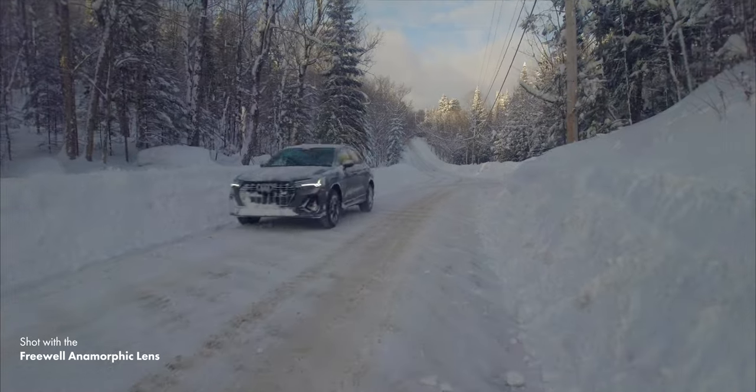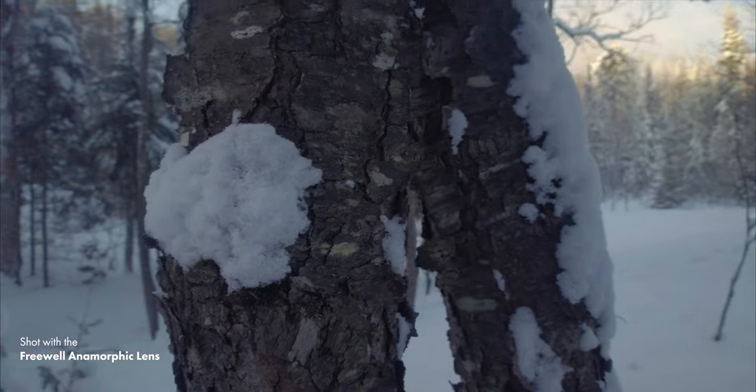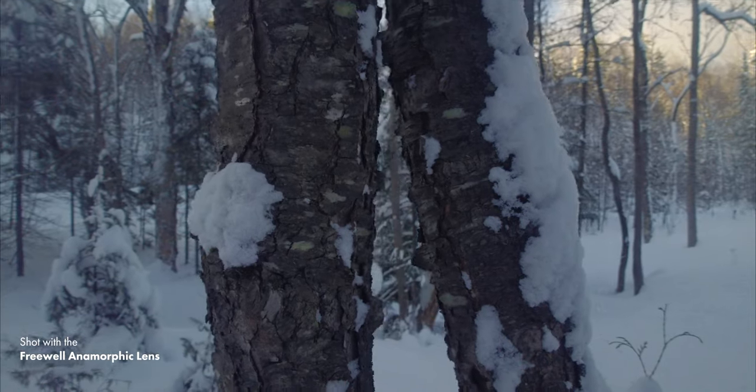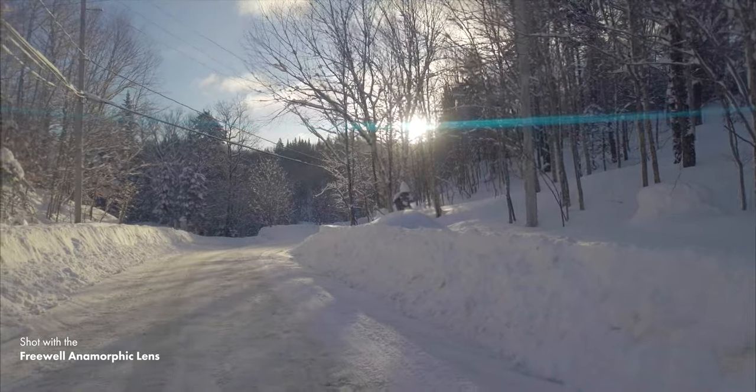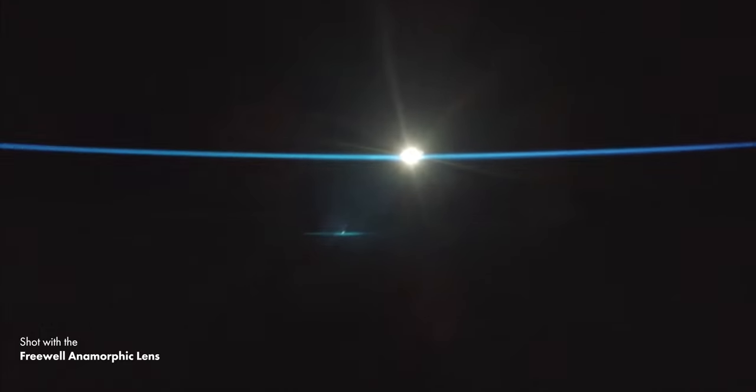Now the big question is how does it actually perform and how does the image look? Up to now it seems to be working really well — you get sharp images with not much distortion, and the light leaks are pretty cool. The light leaks might be just a little too intense for my taste, but that's just a matter of taste and doesn't mean they're bad. Now let's go inside so I can show you how to de-squeeze the footage and analyze the images in more detail.